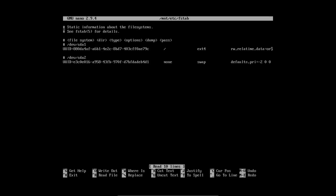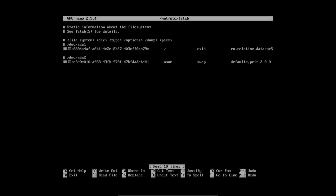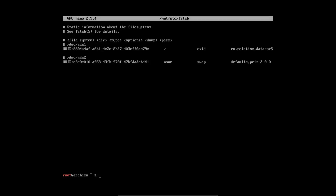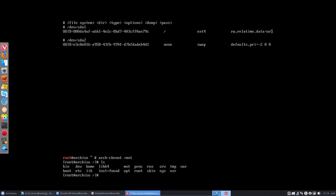We exit nano with Ctrl+X. Now we need to arch-chroot into our new system: arch-chroot /mnt. Done. This is our future system we're looking at.